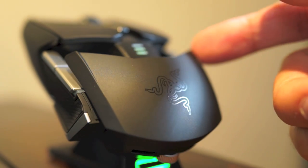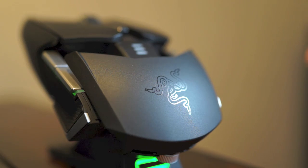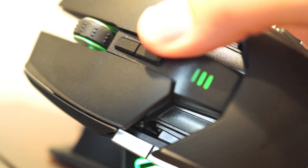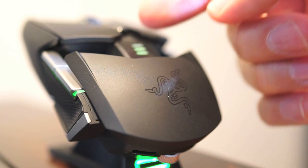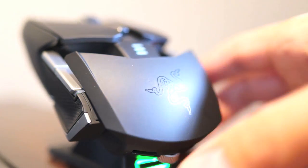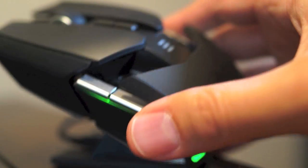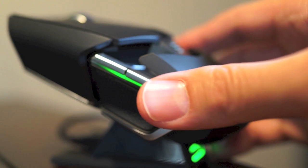$150 for a mouse — yeah, that's a lot of money for any type of input device period — but this is one hell of a mouse and they're not messing around here. I switched to this from a SteelSeries Sensei and while I really liked that mouse, this one is just kind of kicking its butt. I definitely recommend this if you're looking for a premium gaming mouse.